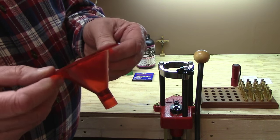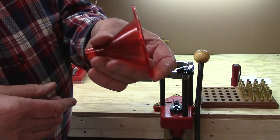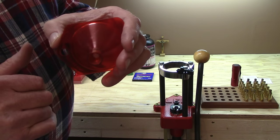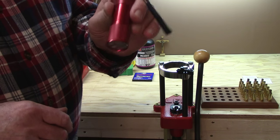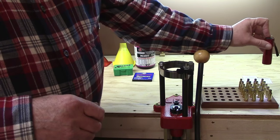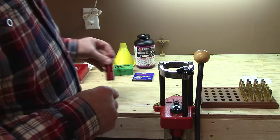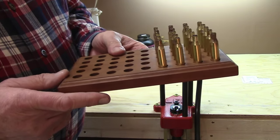A powder funnel is an absolute must — you have to have one to control the flow into the cases. These are specially made; they're not a standard kitchen funnel. They have an orifice that will accept cases from 45 caliber down to 22 caliber. I also like to have a flashlight handy for looking down inside your cases, making sure they're all filled and that you don't have any under- or overfilled cases before you put your bullets in.